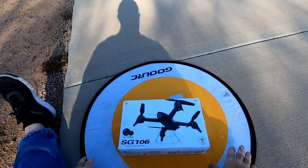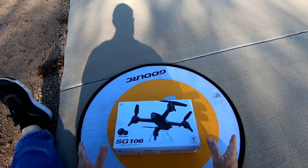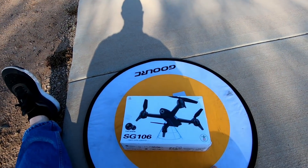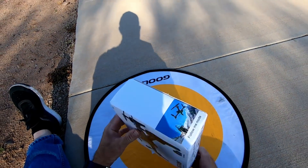Aqui é o Fly Drone Brasil. Vou tentar desempacotar e voar esse drone. Por quê? Porque é um drone pra quem tá começando. É um drone barato, é um drone pequeno.